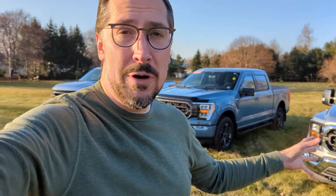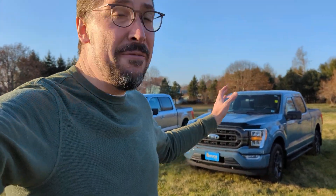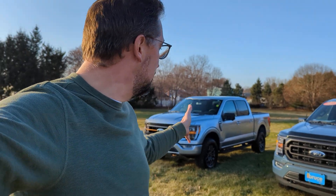So you've got a 4x4, you've got FX4, and you've got a Tremor. You also have the Raptor, which is a whole other ballgame — it's its own standalone model. But I just wanted to know more about what the main differences are between these three trim levels, so I want to share a little bit of this with you.